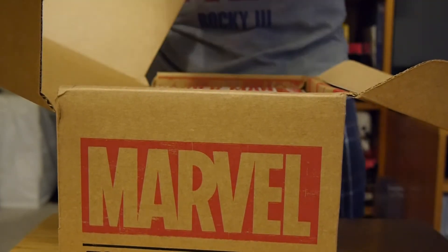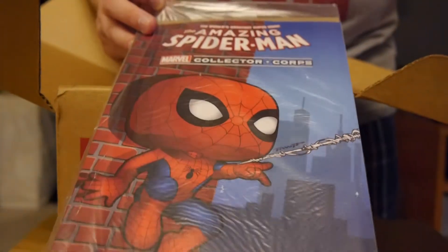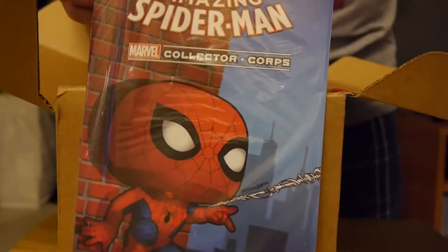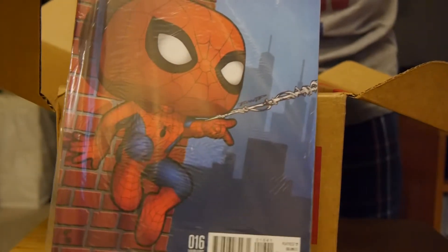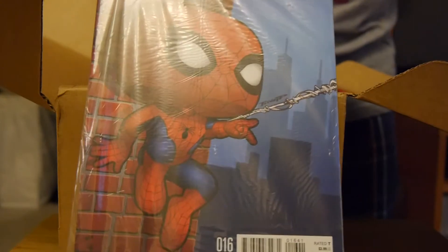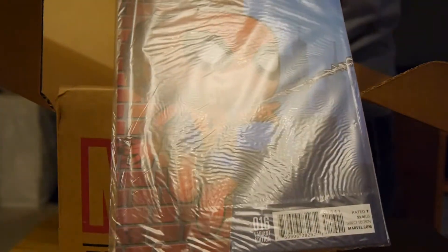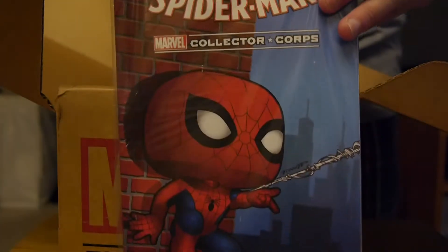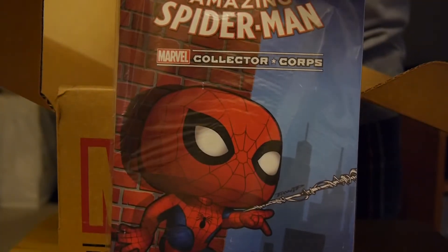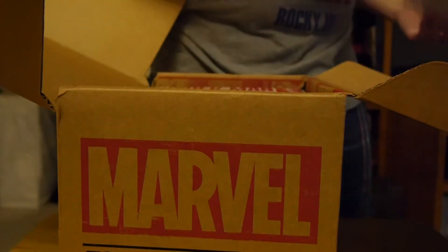First and foremost, on top of the box we've got a Spider-Man comic book — Amazing Spider-Man Collector Corps, number 16, Variant Edition. Of course it's got the Funko branded look to it. I've said it a million times — I'm not the biggest Pop fan, but to get Variant Comics, I'm a huge fan of those. So no complaints there. This is going into the collection; you can only get it in this box. Really nice.